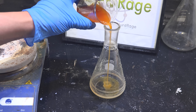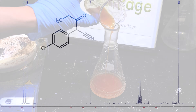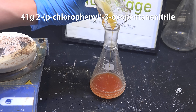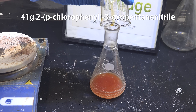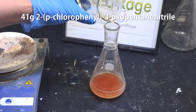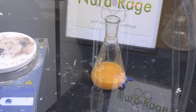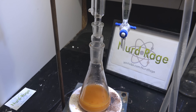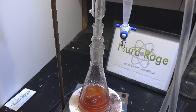First, take our 2-parachlorophenyl-3-oxopentane nitrile made in a previous video. We've shown by NMR it's reasonably pure but it has some water in it — water is detrimental to the next steps so we have to remove as much as we can. We take our entire 41g stock and place it in a flask, then add 50mL of toluene solvent and a stir bar, and set up a Dean-Stark apparatus and reflux condenser. Turning on the heating, we raise the temperature until the mixture starts to reflux — we're removing the water by distillation.